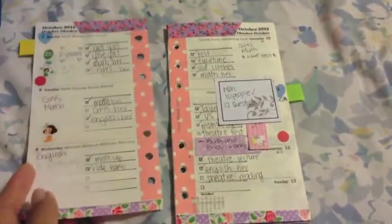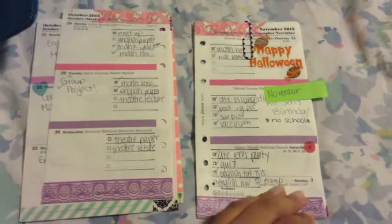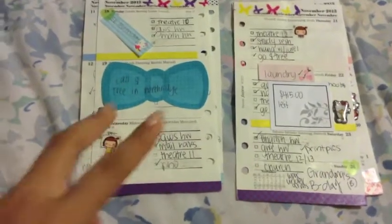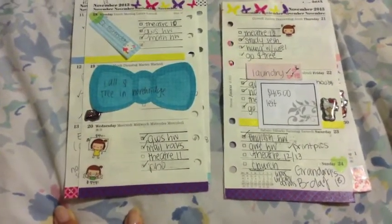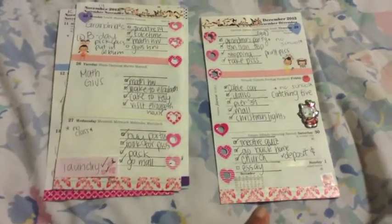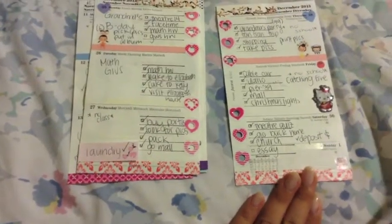Now this is October - there's that and those. Some of these are my washi tapes and some are my cousin's that she helped me use when I first started decorating. Now this is November. I skipped the last two weeks because there's some personal information, but I designed this as an all pink theme - I just decided to go with pink all of a sudden.